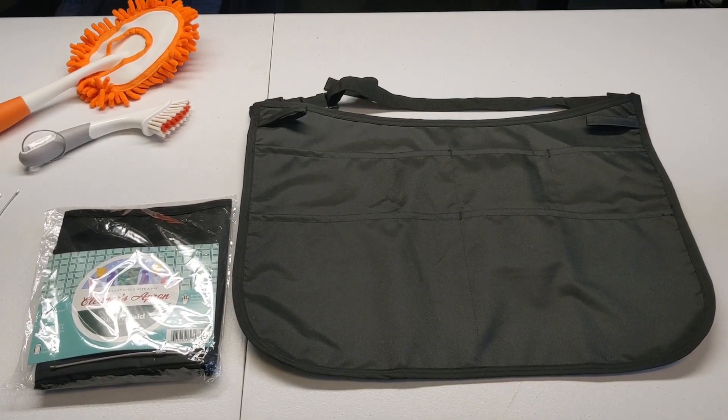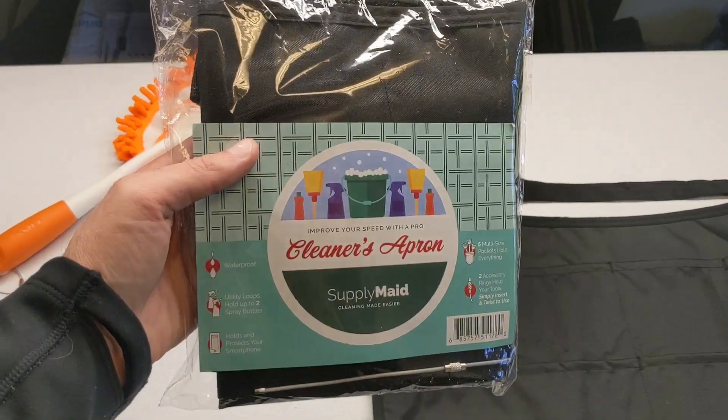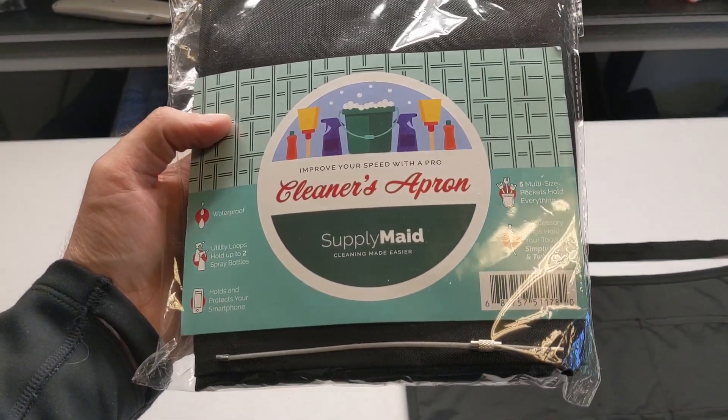Hey everyone, this is Daniel's Supply Maid, and we're going to quickly just go over the new apron. This is what it looks like when it arrives, and we're just going to highlight the five features that it has.